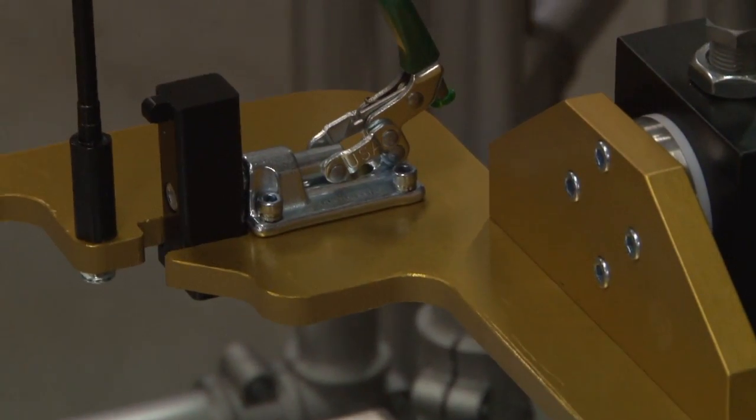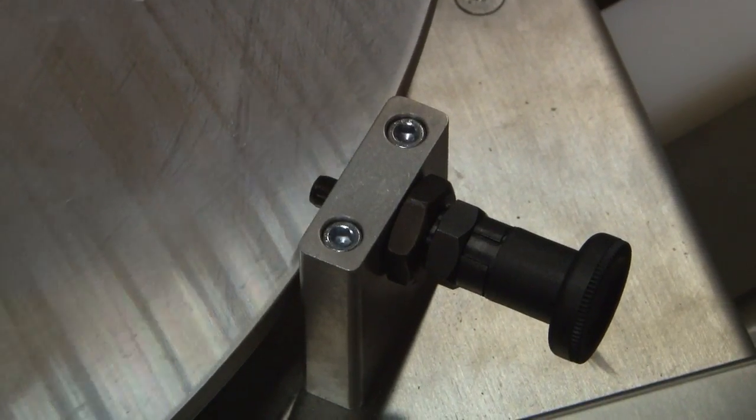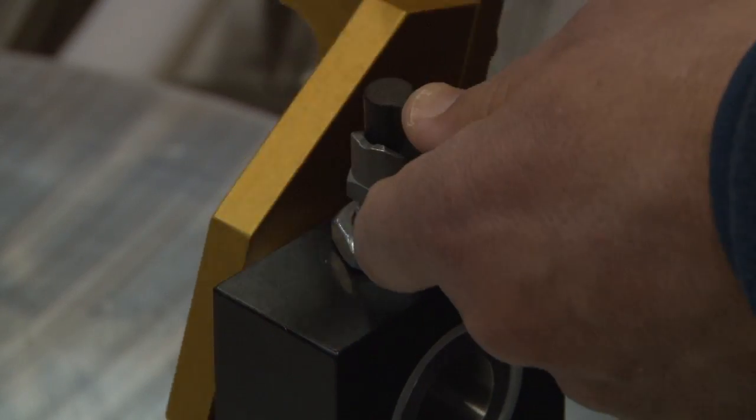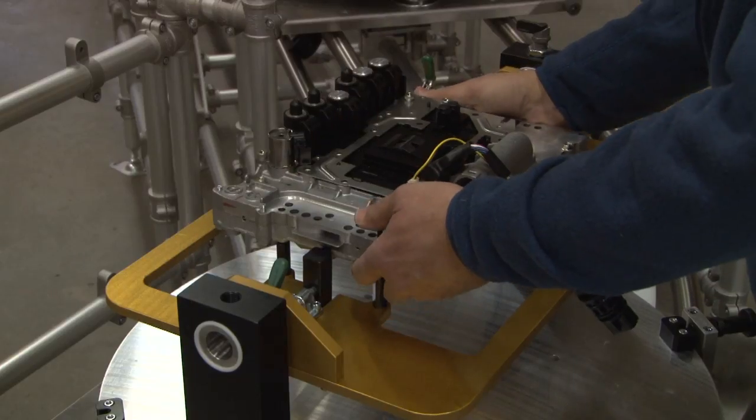Our solution was a rugged, lightweight trunnion fixture that also rotated in an axis perpendicular to the floor. Blocking detents in 90-degree quadrants provided open access to assist assembly.